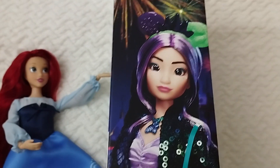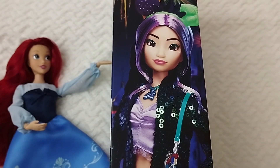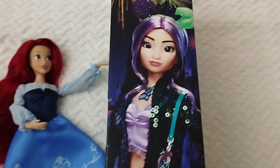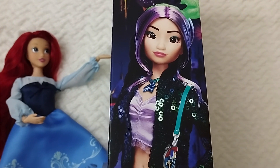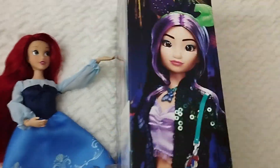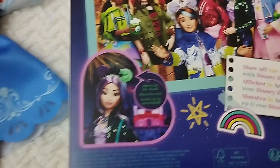Right over here we have the promo picture of our girl, and this is the original inspired-by-Tiana one. This time she's having these streaks of lavender or purple hair. And then here we have the whole set and the glow in the dark feature.